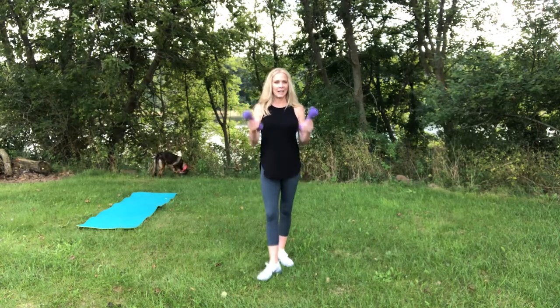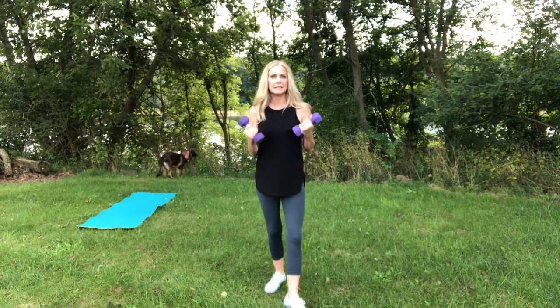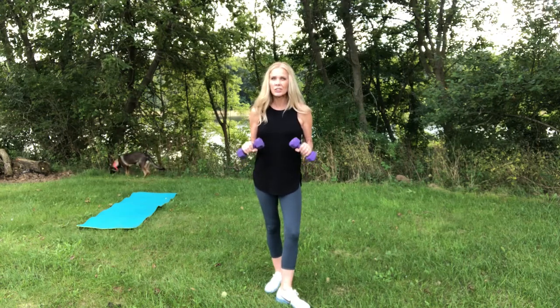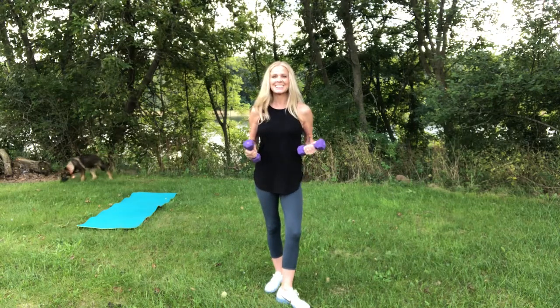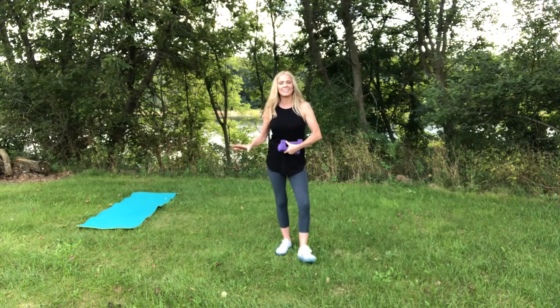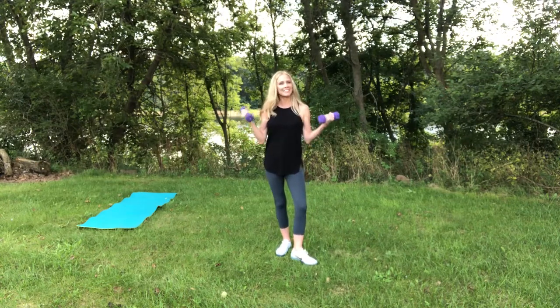All you need for today's workout are small dumbbells, lightweight dumbbells. These are five pounds. Light, lightweight dumbbells I would think would be two to three. These are medium light dumbbells. So grab your dumbbells, and if you're going on the ground, maybe you want to have a mat. That's all you need for today.